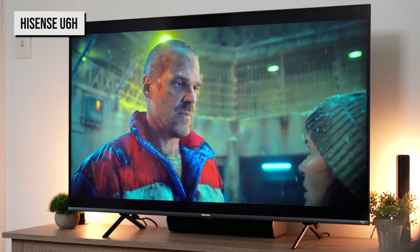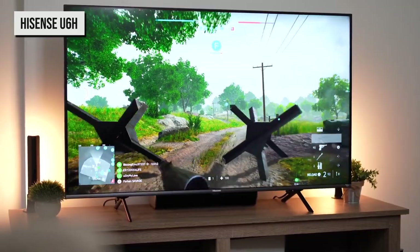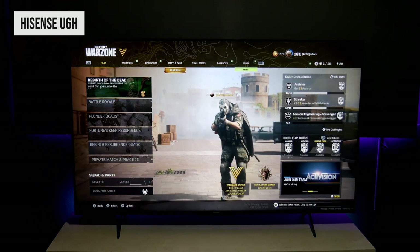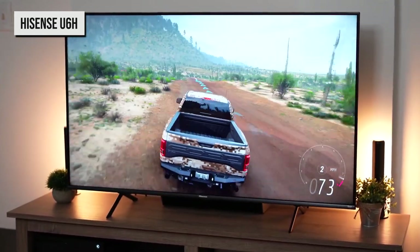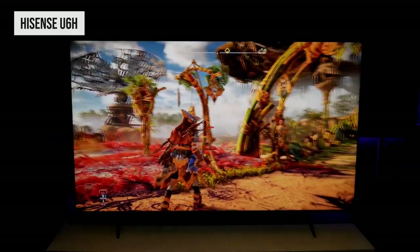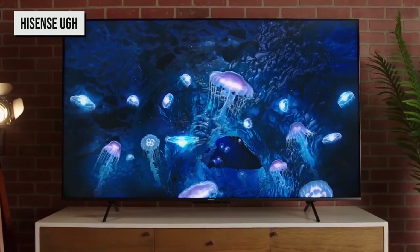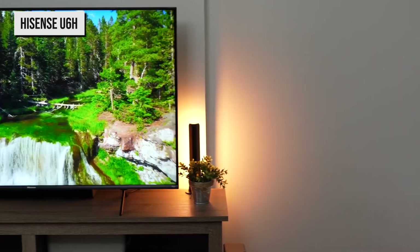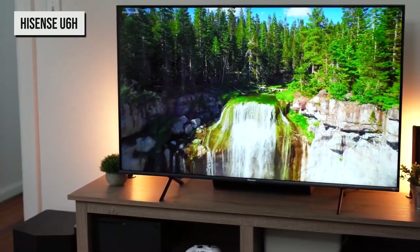Its quantum dot full array display delivers terrific contrast and rich, accurate color production, among the best in the price range. Its built-in Google TV software is a great pick for everyday streaming, and there's also a surprising amount of gaming-friendly features here for the money. The U6H is not without some blemishes — fast-paced content is marred by poor motion handling, and there's significant light bloom whenever bright and dark picture elements meet. And while the U6H is bright enough for well-lit rooms, it's unable to produce the sort of brightness needed for impactful HDR. That said, compared to some of its competitors this year, the U6H offers a bit more bang for your buck.